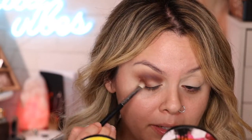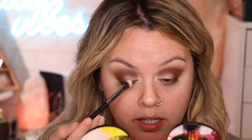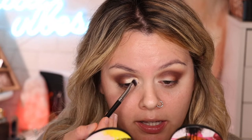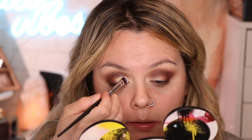Now for the most crucial part — we're cleaning up the eyelids. Again with the same e.l.f. Camo Concealer in Light Beige and using this Morphe M224 concealer brush, I have some on the back of my hand and we're gonna clean up the eyelid area so it's nice and prepared for when we apply the shimmer shade — it's gonna go on very nicely.